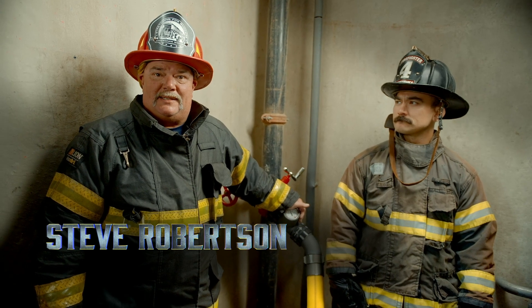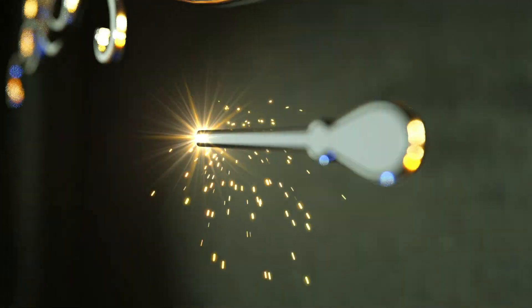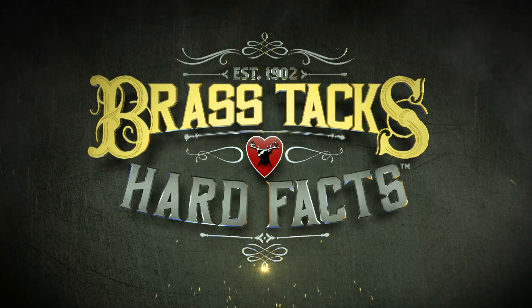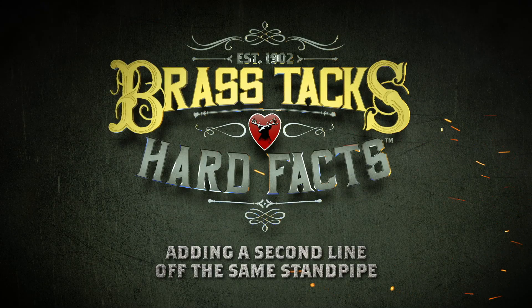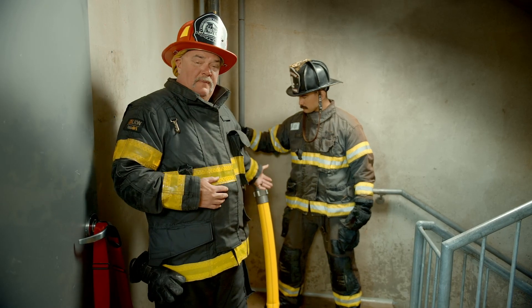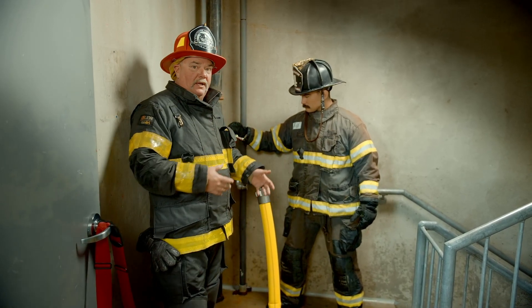I'm Steve Robertson, getting down to the brass tacks and hard facts of adding a second attack line off the same standpipe. There are times in high-rise and standpipe firefighting operations where we may have to add a second line from the same standpipe. In this case, we already have our first line in play.